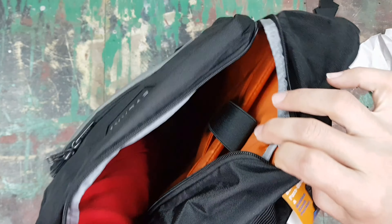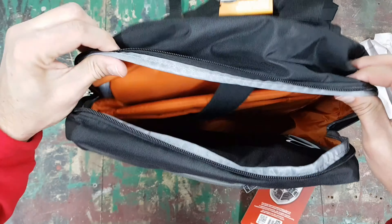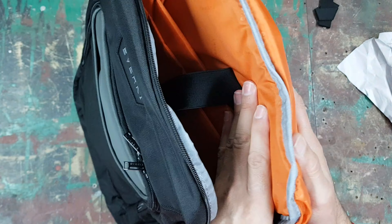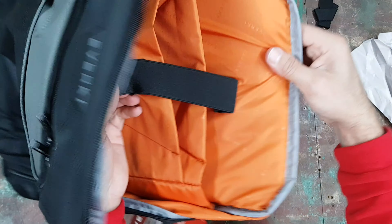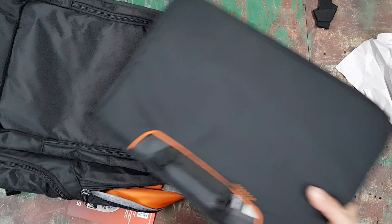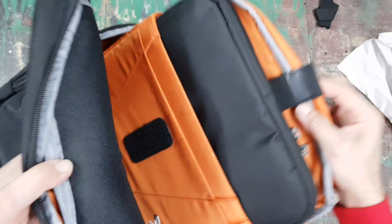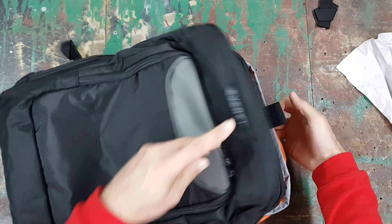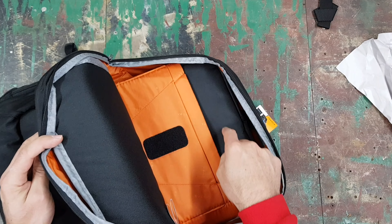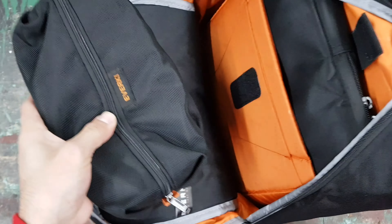Unzipping the front pocket, you've got space for a charger and a few pens, plus a little hook for your keys so they're easy to access quickly. This pocket is large enough to easily fit a file or similar items. I normally use this space for a mouse, ID books, and wallet — there's room for everything you want to take with you.